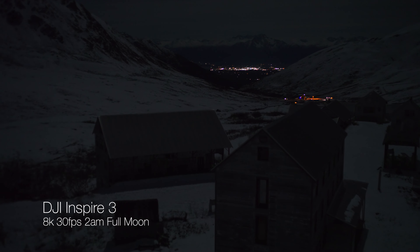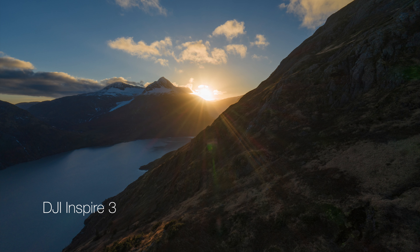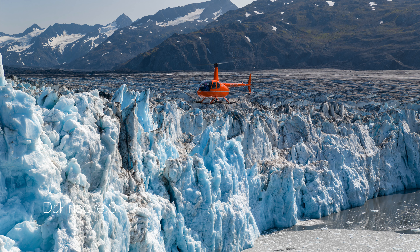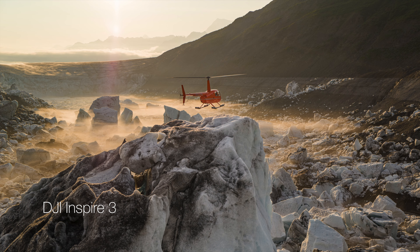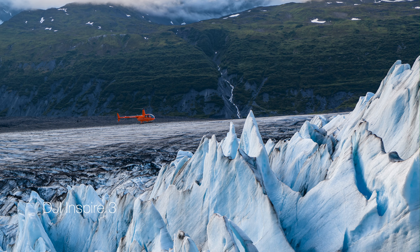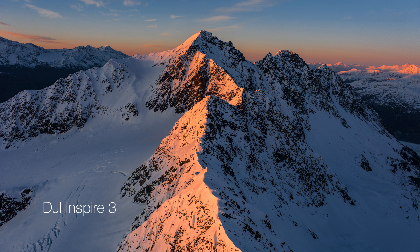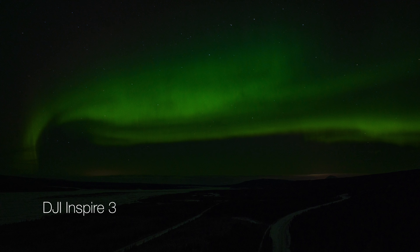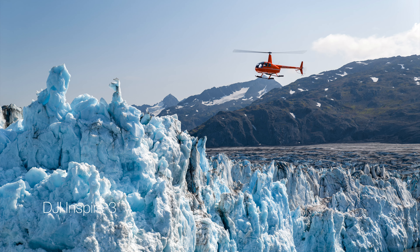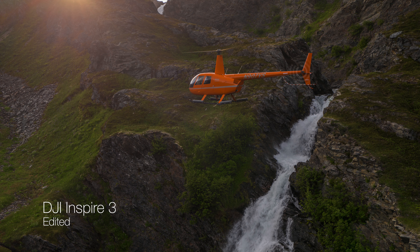I'm not going to show that video now because I've got a whole video coming about working in extremely low light with the Inspire 3 as I chase the Aurora. One thing I haven't seen many people talking about is the photo quality. Because it's an 8K sensor, it gives you about 44.5 megapixel photos, and the dynamic range and quality of these photos is absolutely phenomenal, giving you a huge amount of latitude to work with in post.